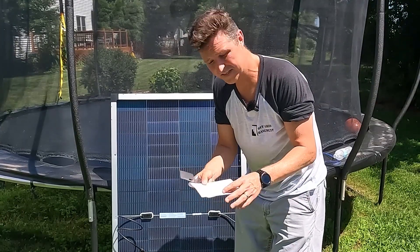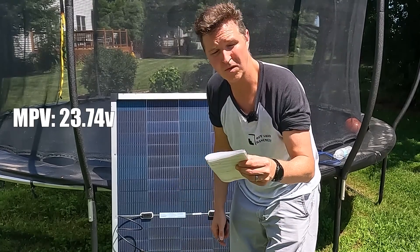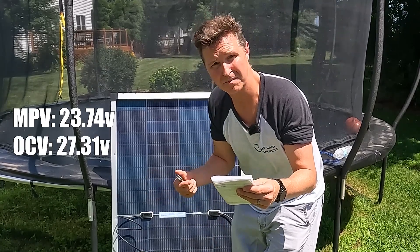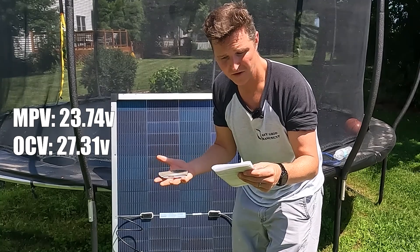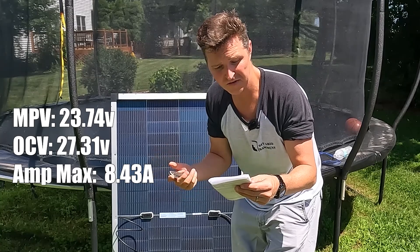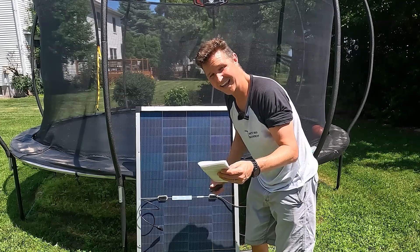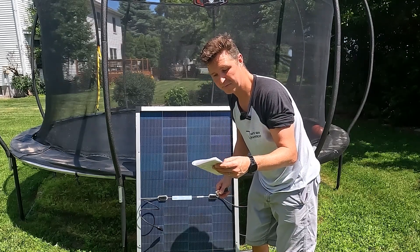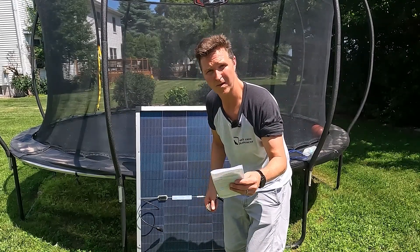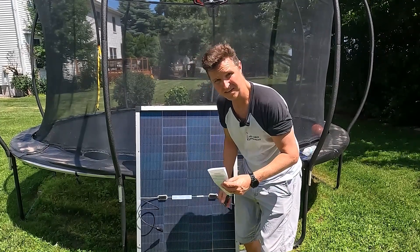When it comes to the amperage and voltage of this panel, the maximum power voltage is 23.74 volts with an open circuit voltage of 27.31 volts. The maximum amperage is 8.43 amps, but the short circuit current is 8.91 amps. This is a 200-watt panel with about 25% efficiency, and it claims to maintain 84.5% of output after 25 years — which is really good.